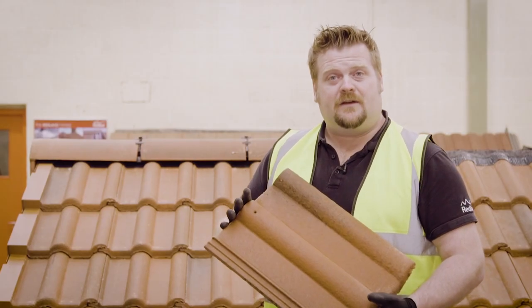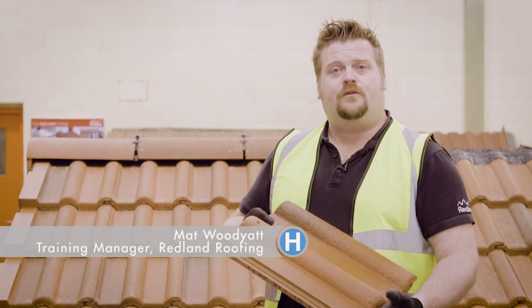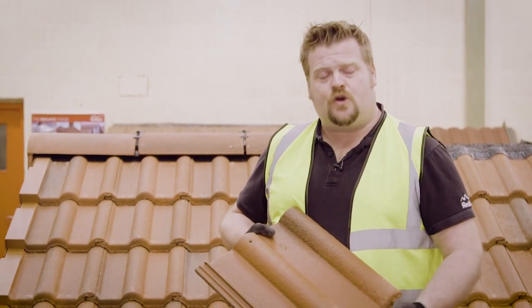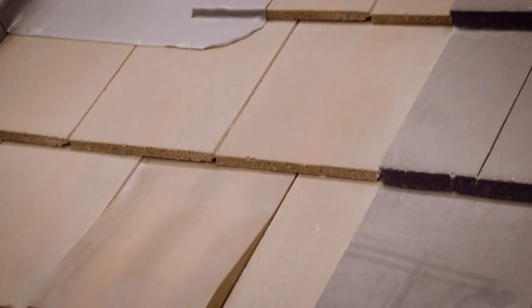Let's take a moment to look at the anatomy of a tile. This is what we call a profile tile, which means a tile with shape. We can also get flat tiles — concrete tiles — which are designed to look like natural slate on the roof, and we call those a concrete slate.